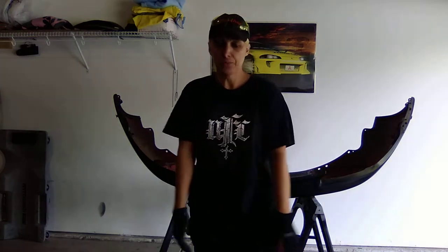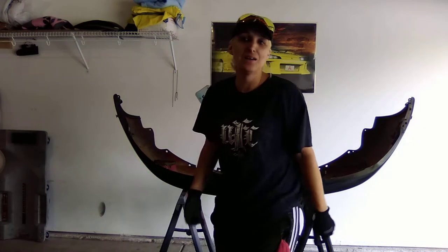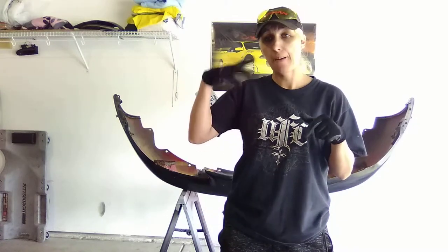But thank you guys for your support, and thanks for bearing with me with my camera problem — it's my cell phone and it's a selfie stick. Us poor chicks, we do what we got to do — us poor builders, you know. Remember, this has been built, not bought. Peace out, guys. Till next time. Bam.